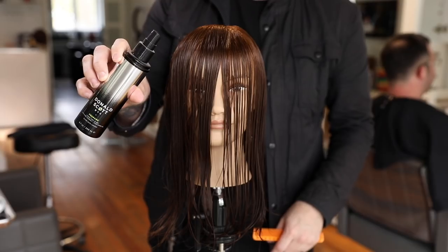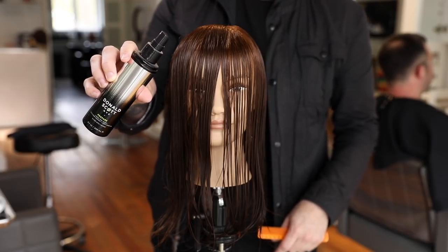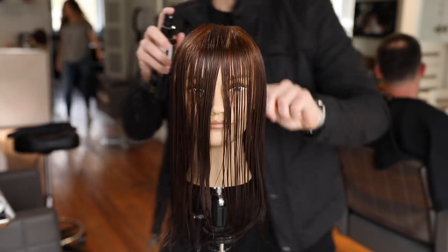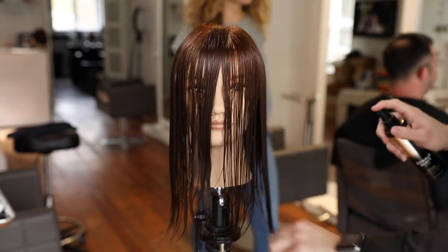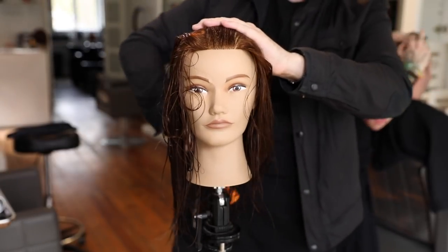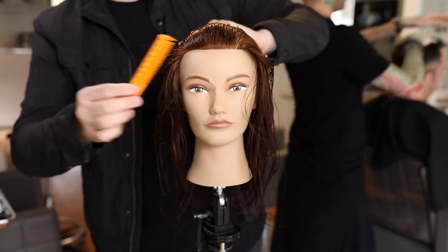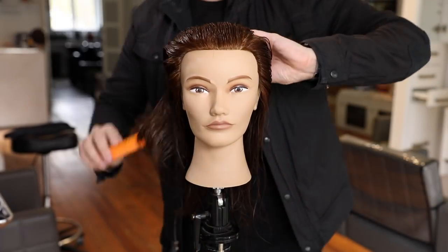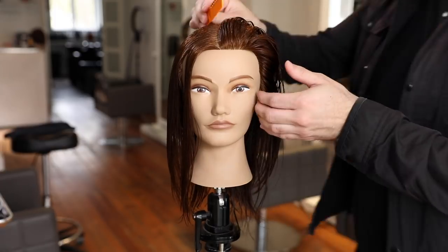We're going to start off by prepping the hair with Donald Scott Prepare. The cool thing about this product is it prepares the hair for cutting with a razor, gives you a little bit of control with your sectioning, and adds a lot of shine to your end result. We're going to mist that all over the hair, really focusing it towards the ends to mid-shaft where we're going to be cutting.